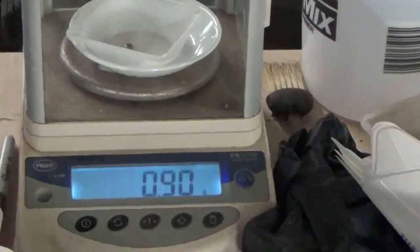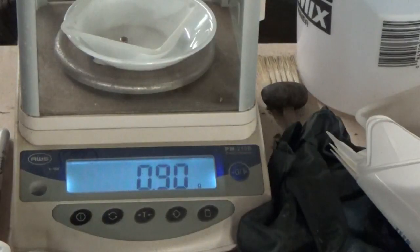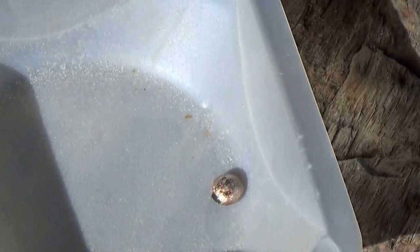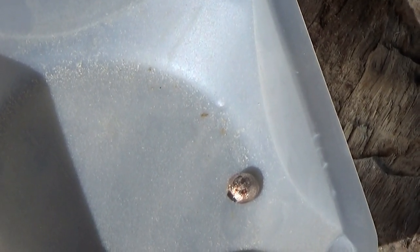What came out of the first three pounds, or about 2.7-something pounds, is a 0.90 gram button. That's what it looks like — 0.90 grams. That's the button, 0.90 grams.